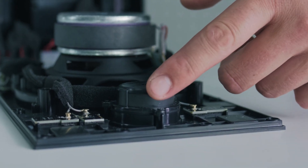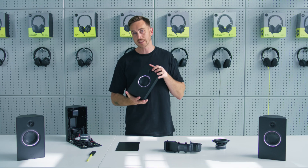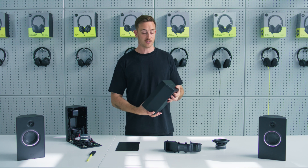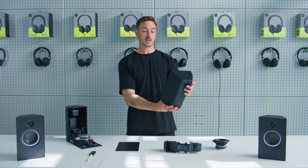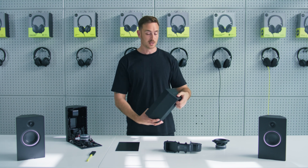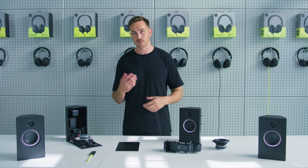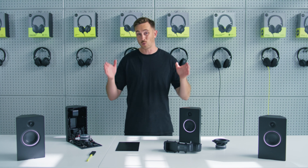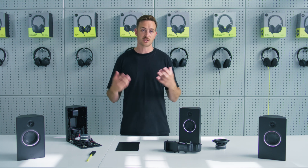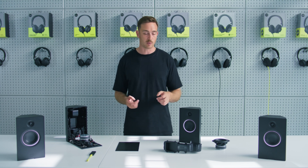The high frequency part of the speaker, which we call the tweeter located here, has been integrated in a specially designed waveguide. This waveguide has been designed so that we get a flat high frequency response not only when the speaker is directed at you, but when it's directed away at a slight angle as well. That's particularly important because these speakers are going to be used in all kinds of different dynamic environments where you're not always in the sweet spot between the speakers, or maybe the speakers are moving relative to you. This just makes sure you get the accurate sound you need and don't need to be too careful about where you're sat.